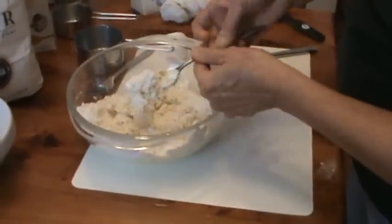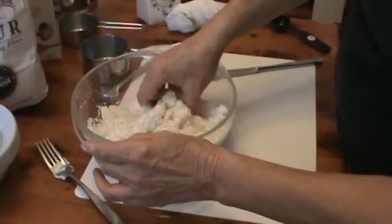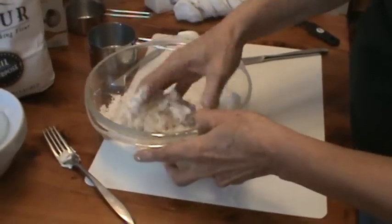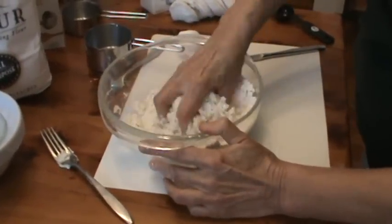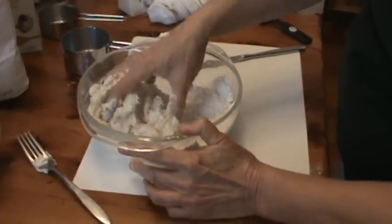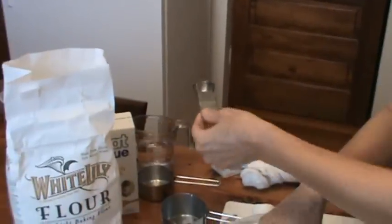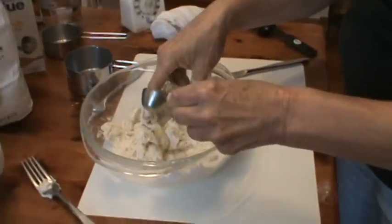Now we're going to have to use our hands on this. Mix it up really good, and then we're going to knead it after we get it all incorporated. Now if you need a little more water, which this does, I'm going to put just a tiny bit more water in there.